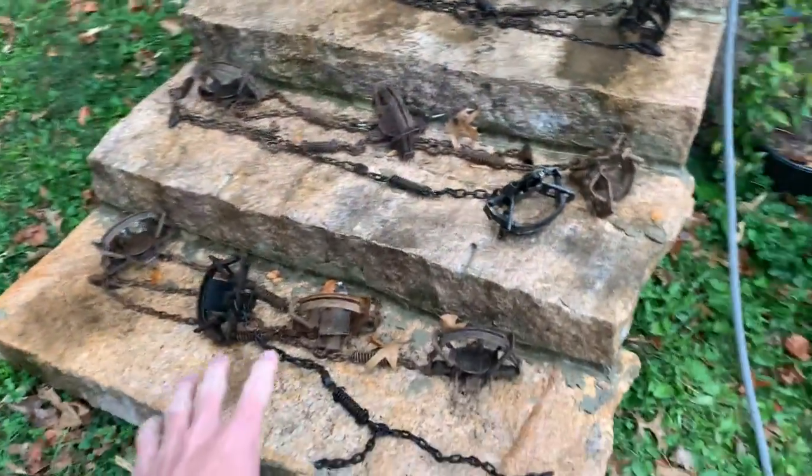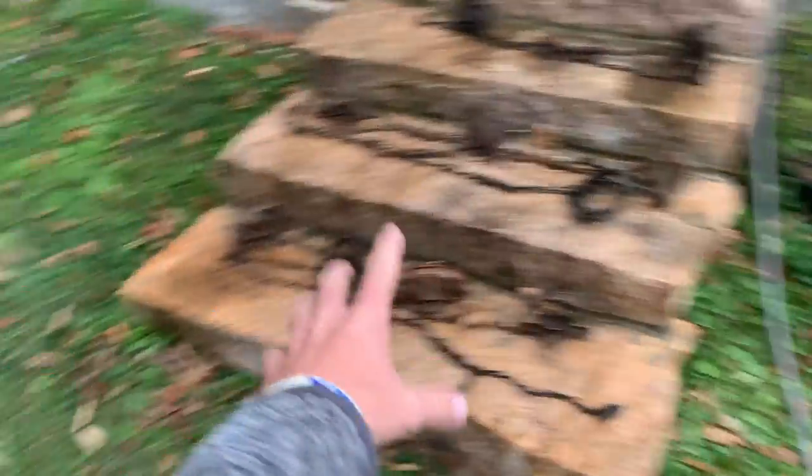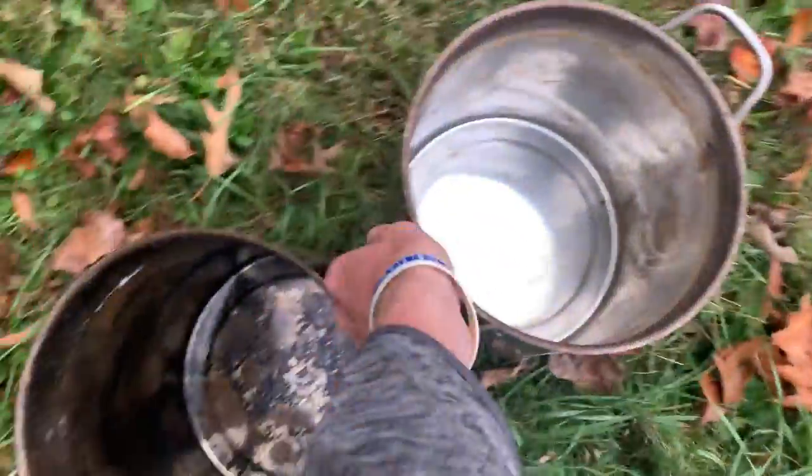I literally just got through pressure washing these suckers. So we're going to get our two pots right here — we're going to need those.